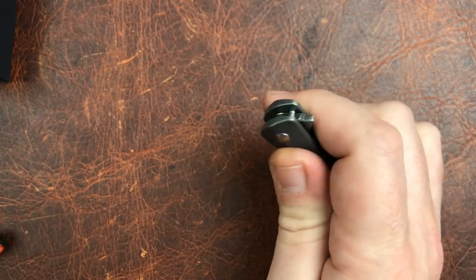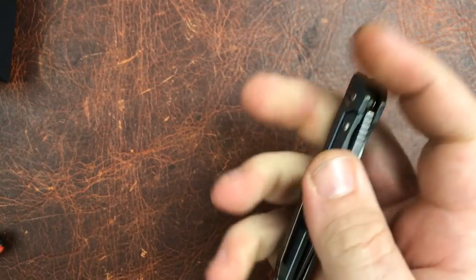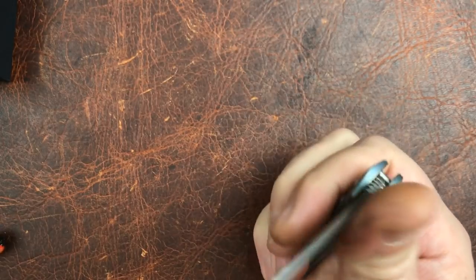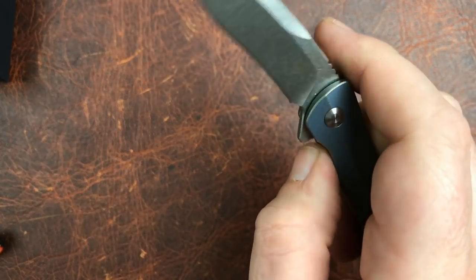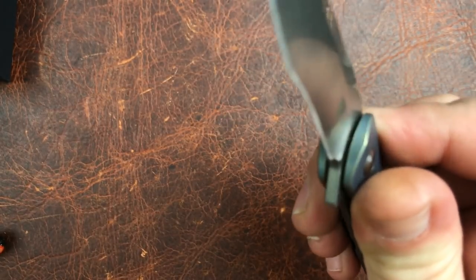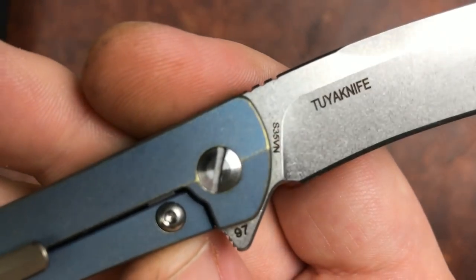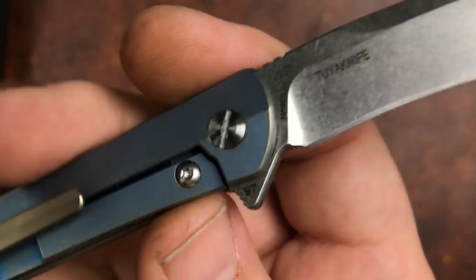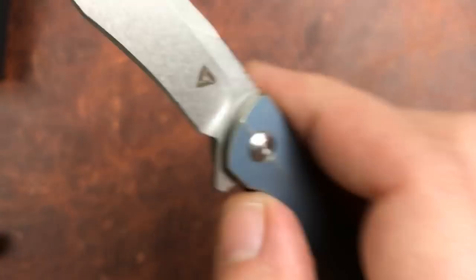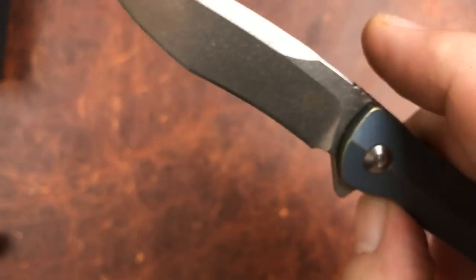My voice is a bit off today — I went to Atlanta and came back to not-quite-100% humidity and all the pollen, so the allergy meds are going but haven't fixed my voice yet. Anyway, back to the bannering: the S35VN marking and the numbering are not a problem, but let's get the big 'Tuya Knife' text off the blade and make the logo really cool-looking up on that flat instead.